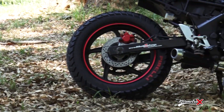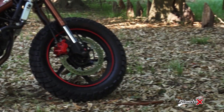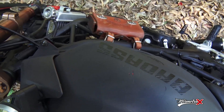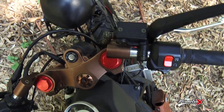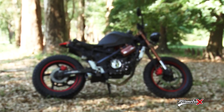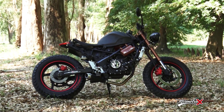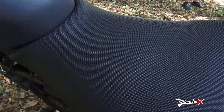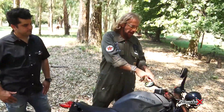Maxi, ¿querés contar un poco lo que le hicimos a este cambio radical en esta moto? Y bueno, ya vieron lo que era la moto antes. Empezamos con lo principal, que fue sacarle todo el plastiquerío. Después siguió el cráneo de todo esto para reubicar cosas que sí o sí tienen que seguir estando en la moto. Por ejemplo, el tablero.